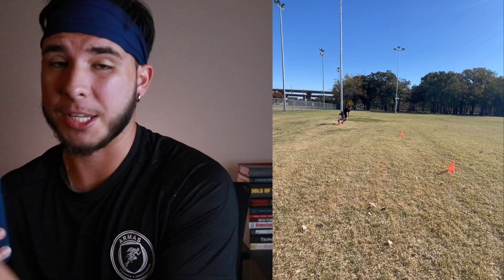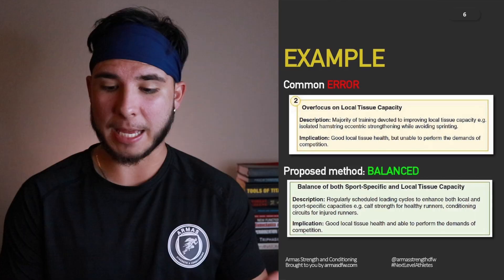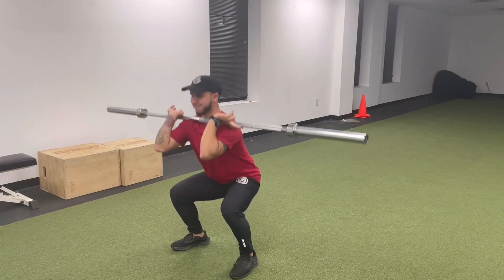This means actually doing the strength training and the speed-specific training, which could be plyometrics. Then once you have progressed enough, you move on to full acceleration, sprint training, change of direction, agility — all that good stuff. Then slowly getting back into the sport, starting off by just touching a ball, then shooting, then slowly getting into contact with your players. We've all seen that player who comes back from an injury, gets into team training, and then boom — he's hurt again, or he's wondering why he's not progressing faster. This is an example of an error over-focused on local tissue capacity, with the player only doing strength training exercises. The athlete may have good local tissue health but is unable to perform the demands of competition — meaning the speed aspect.